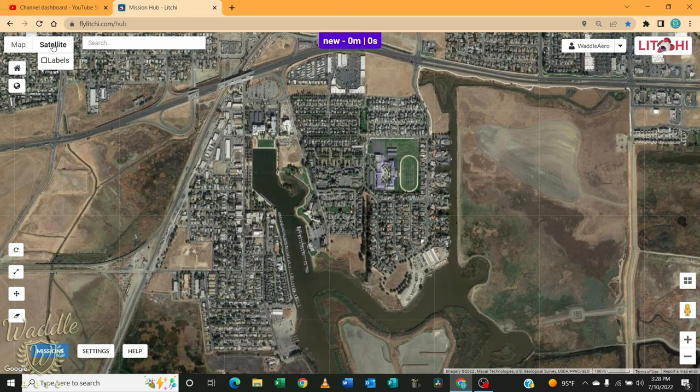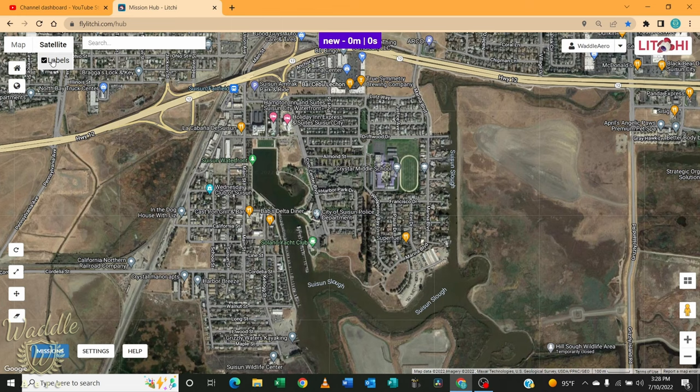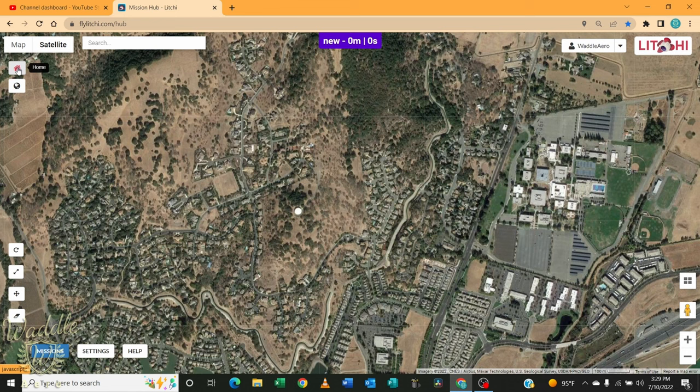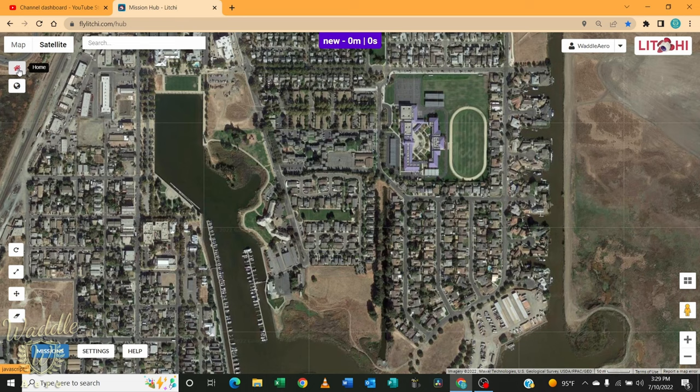We're going to leave that on satellite view. You can turn on labels — this uses Google Maps as its map engine. That's useful if you're trying to find someplace you're not familiar with, but I think it clutters up the map too much for what I'm using it for, so I'm going to turn that off. If you want to return back to where the app thinks your computer is, click the home button and it'll center you back on your current location.